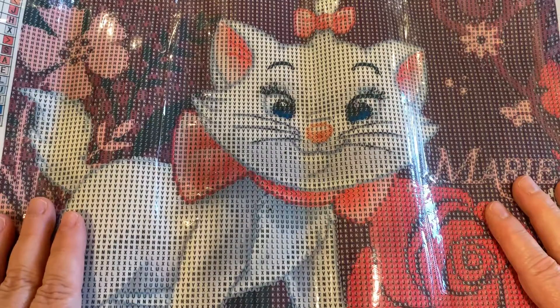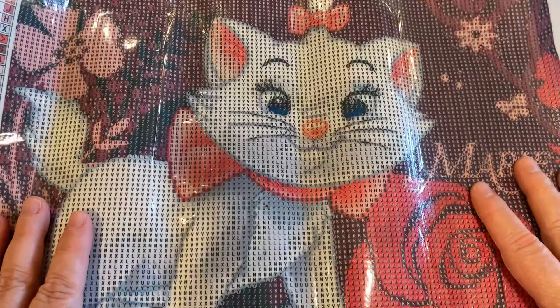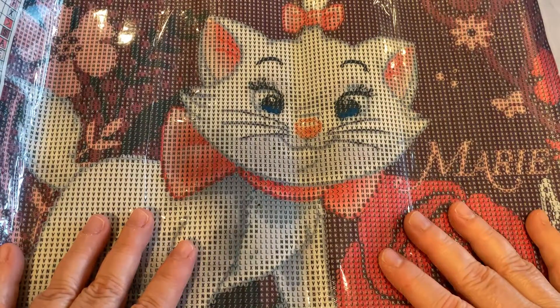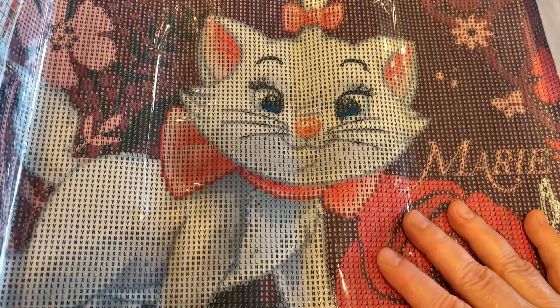Who is your favorite Disney character? Leave it below in the comments and we'll see if we have any in common. I hope you have a very blessed Sunday, and I hope you get to do a little diamond painting. Come on, let's go.